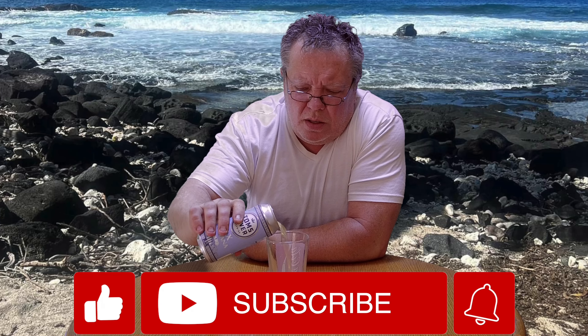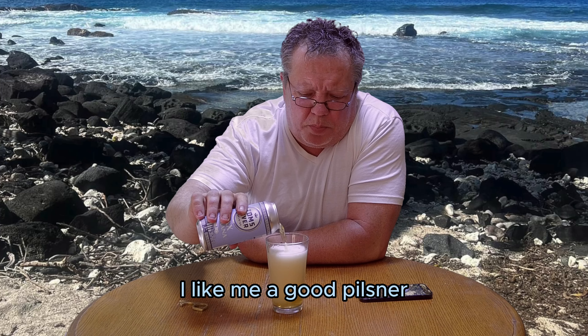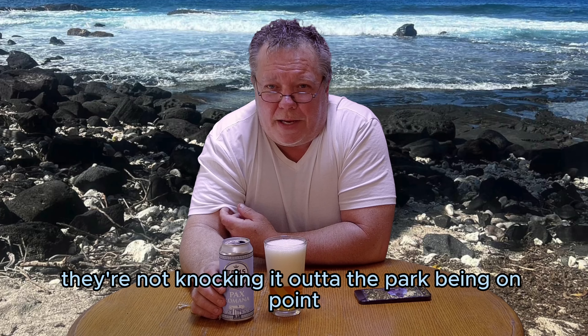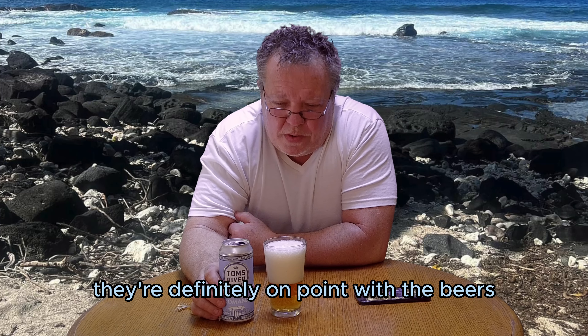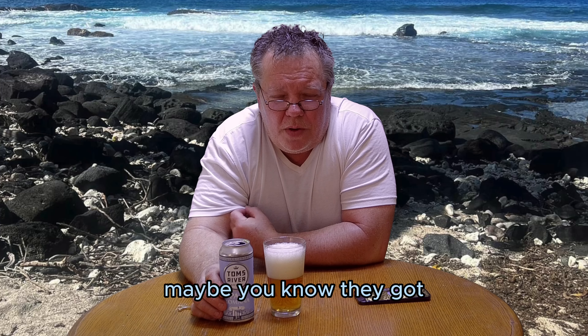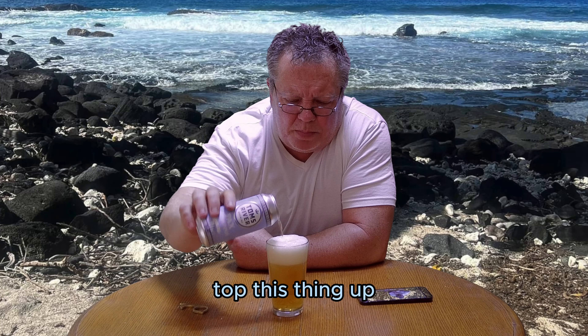Big old head developing on that thing. I like me a good pilsner — I'm sure it's gonna be to style. These guys are definitely on point with the beers and their styles. Hopefully they're gonna step outside of the box — that's what I'm gonna try and get them to do. They got a business plan, so it is what it is.